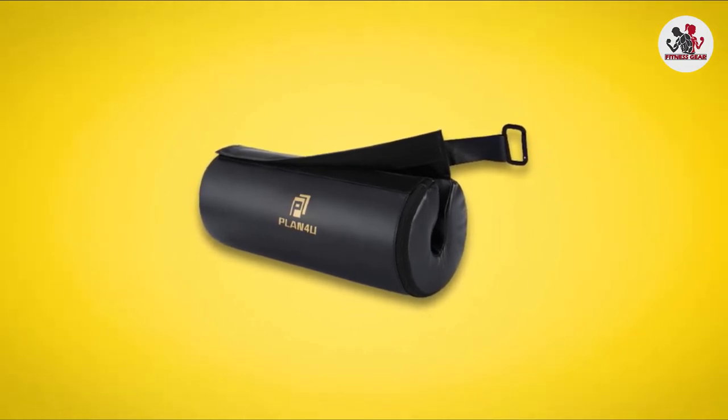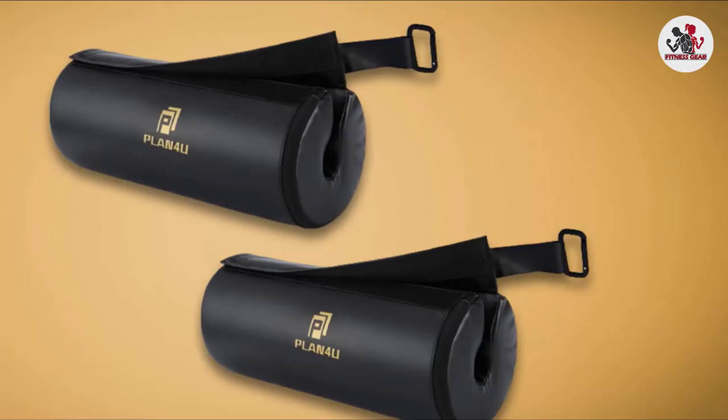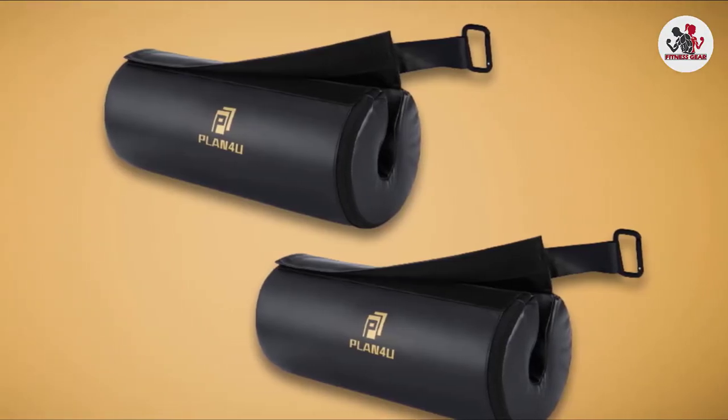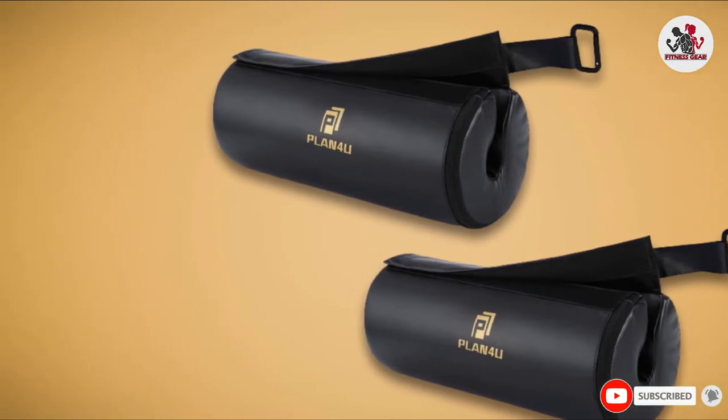The barbell pad is 16 inches long and about 2 inches thick, making it one of the thickest on the market. This product is also lightweight and easy to pack, as you can attach it externally to your bag using the D-ring.